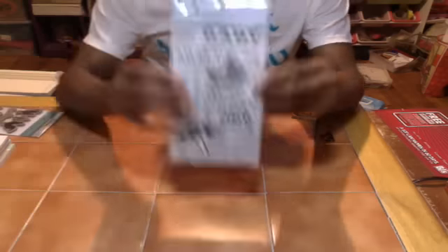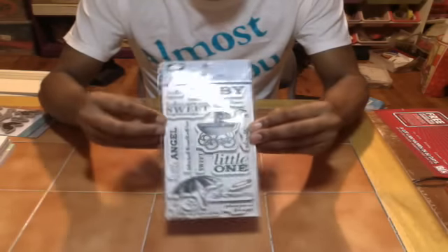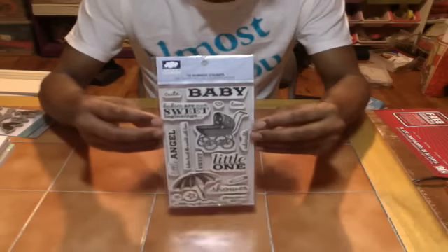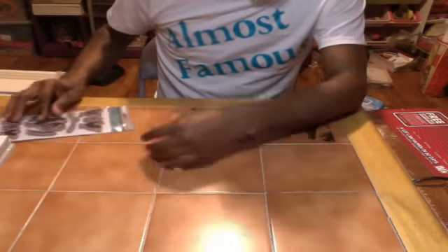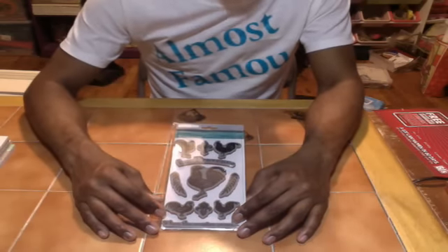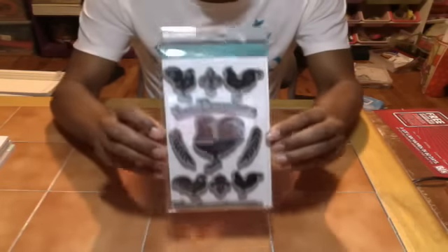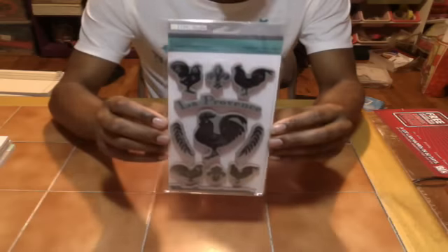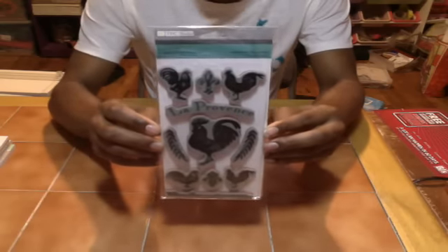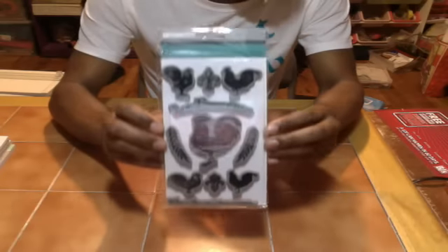Then I got some baby stuff — doing baby invitations and stuff like that. It was actually not bad, and it was 40% off. Joann's had 40% off all rubber stamps, stamp pads, and accessories. And for some reason this struck my eye — roosters. I don't know why, but I don't have any bird stamps or rooster stamps at all, so this one is actually awesome. I love it — can't complain.